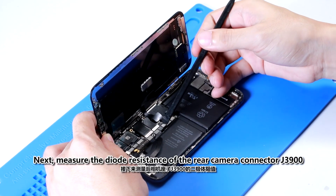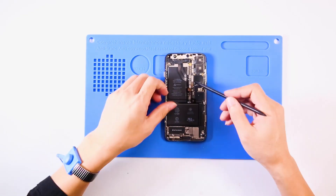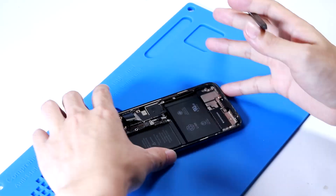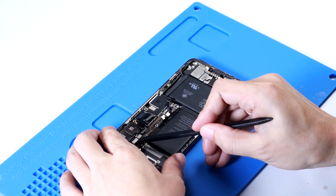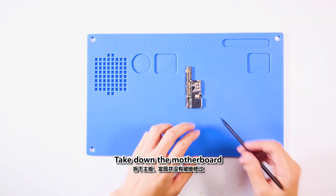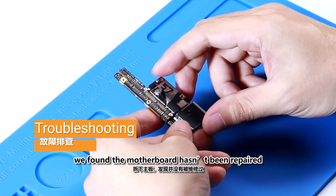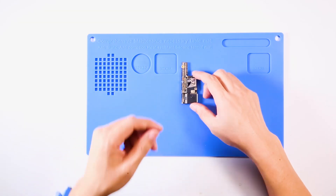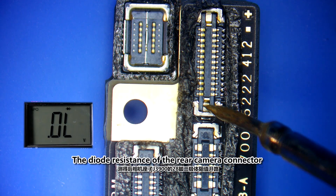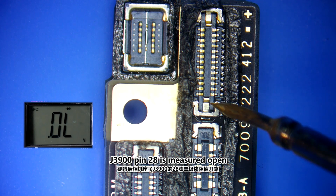Next, measure the diode resistance of the rear camera connector J3900. We took down the motherboard and found it hasn't been previously repaired. The diode resistance of the rear camera connector J3900 pin 20-8 is measured open.